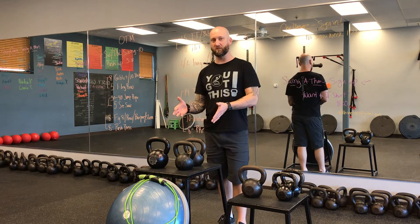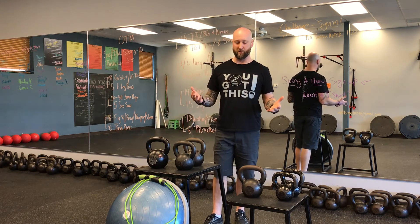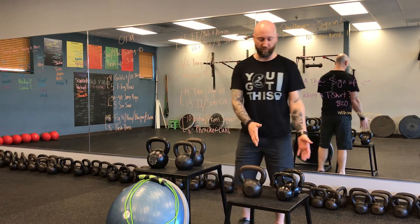In terms of kettlebells, you're going to want three bells to get started. Most of your workouts — unless you get really strong and want a lot of variety — you'll see my clients using just three bells. Let's start with women first.